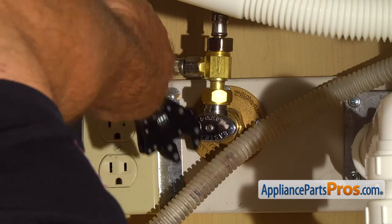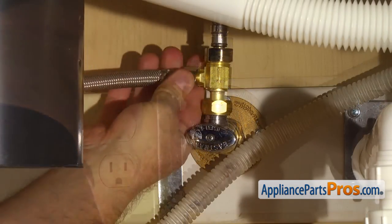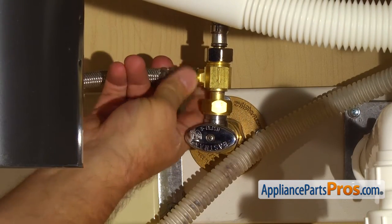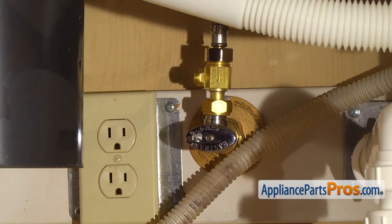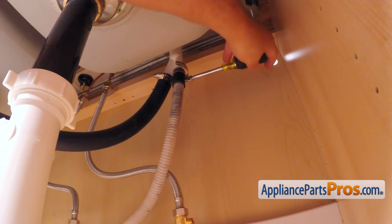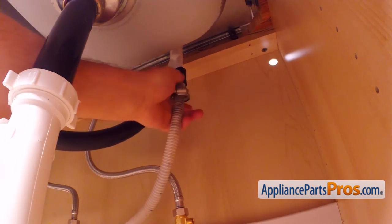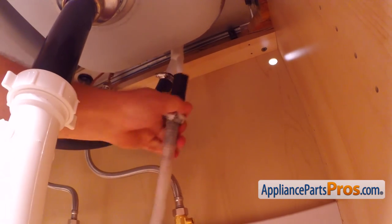Get under the sink and using the wrench, disconnect the water supply hose. Then, using the 5/16 inch nut driver, loosen up the hose clamp and remove the drain hose from the air gap. Be careful, there is still some water inside the hose. Use a container or a towel.